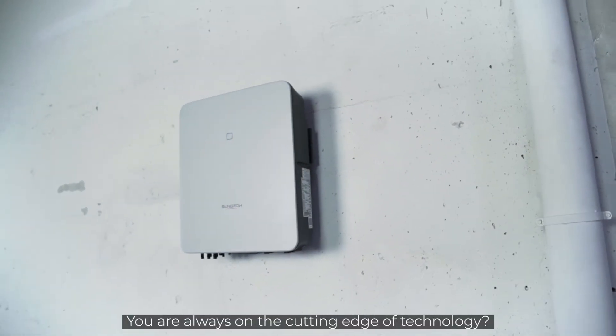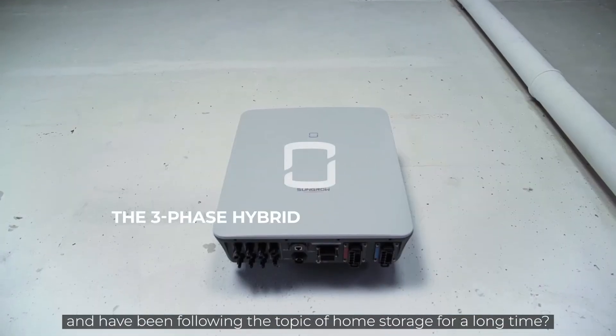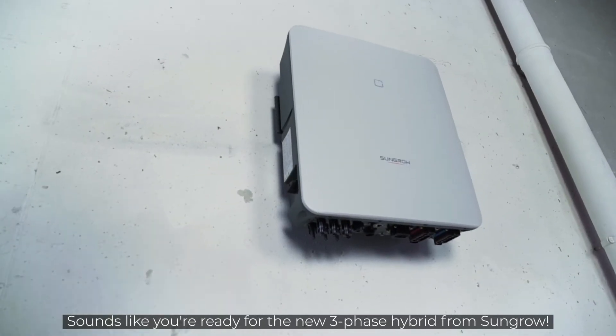You are always on the cutting edge of technology, you want the latest features on the market and have been following the topic of home storage for a long time? Sounds like you're ready for the new 3-phase hybrid from SunGro.